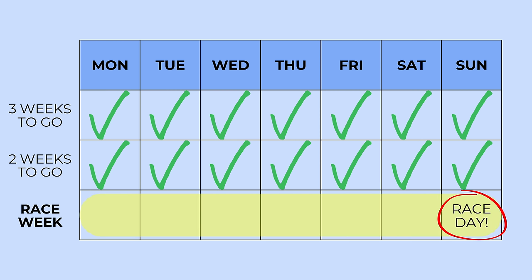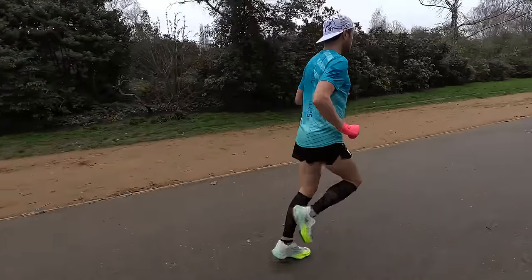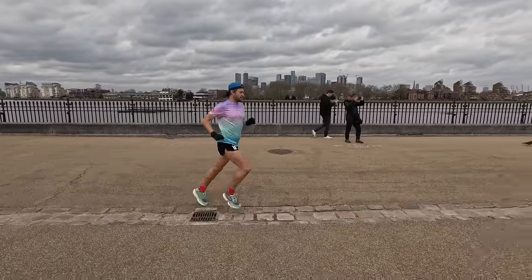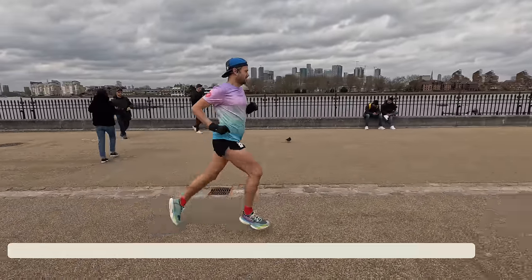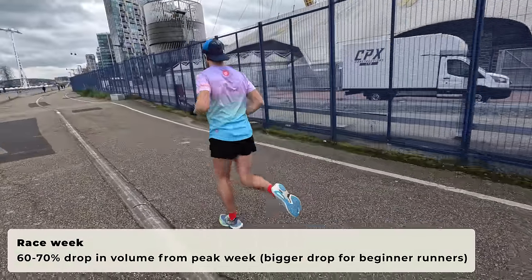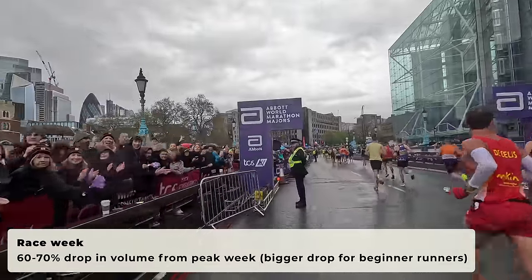Moving on to the most important week — race week is here, probably six days to go before one of the biggest runs of your life. But don't worry, you're going to be absolutely fine. This week it's quite common to be feeling a little bit lethargic; maybe your energy levels are a little bit lower than normal, there may be a few little extra aches and pains. This is called taper tantrums or maranoia — we'll come on to that a little bit later. In terms of volume, we're talking around about a 60 to 70% drop from overall volume — about 30 to 40k plus the race.